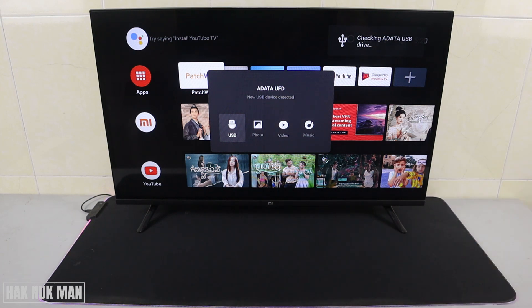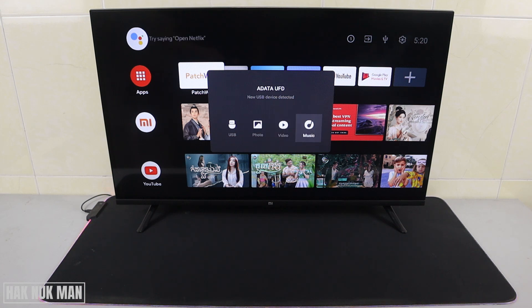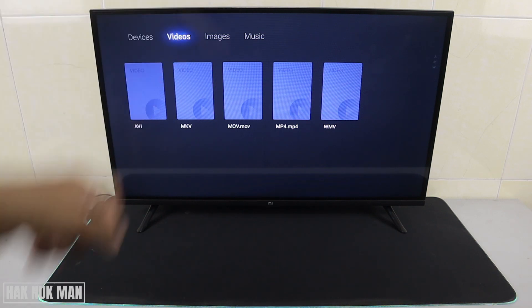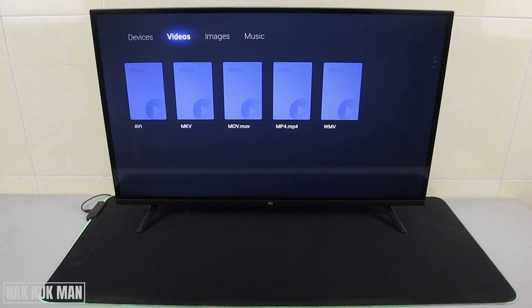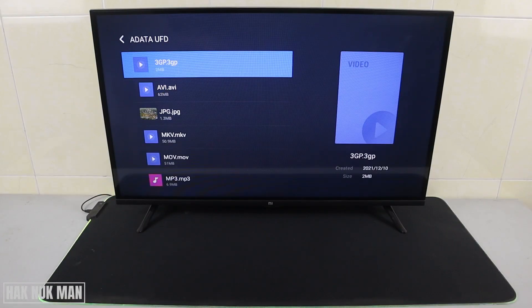When you connect it, you will see a new device detected displayed in the middle of the TV screen. You can choose photo, video, music, or just select USB. I'll select USB. Now you will see four different categories: device, video, image, and music. Let's play through the files.